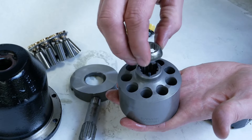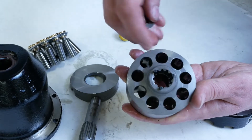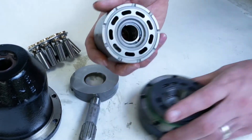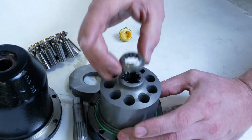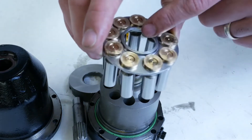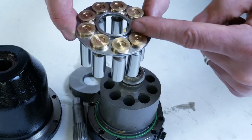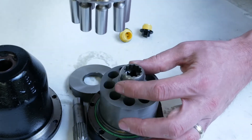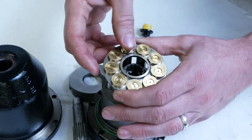One thing we must be mindful of is the spherical washer that sits on these pins. The pins are actually pushing down on the coil spring in the block, and this is what creates the tension that pushes the cylinder block against the port plate, increasing volumetric efficiency. When rebuilding, we need to make sure we get this spherical washer in the correct position — underneath the shoe plate, not on top. If put on top, it will crack the shoe plate because it tries to bend in a way it's not designed to.